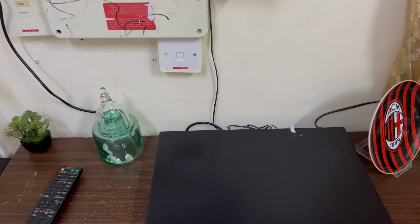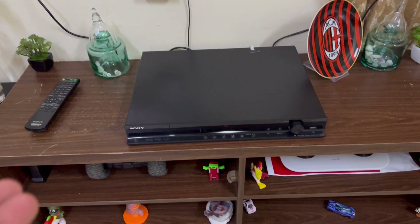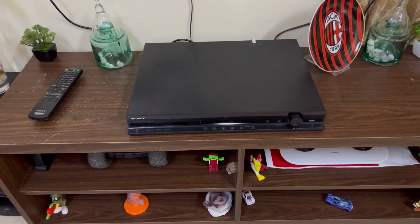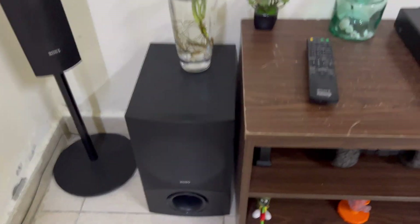Using the HDMI ARC channel is very convenient, but your TV needs to support it. You just put the HDMI cable in your TV and in your home theater and you'll enjoy the music. Thank you very much everyone, bye!